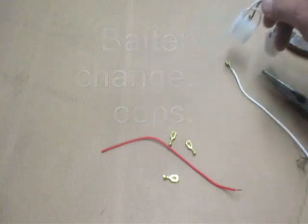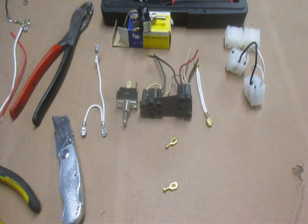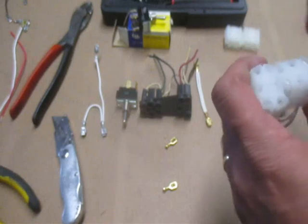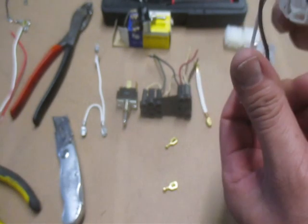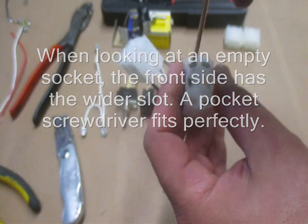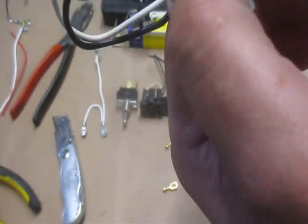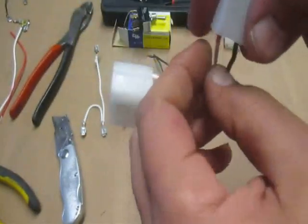So before the battery died, I was going to show you how to remove the terminals from these sockets. On the front side, all you need is your little pocket screwdriver. You just insert it here into the cavity, press down — you feel it go down the rest of the way — then pull it out, and your wire will come out.